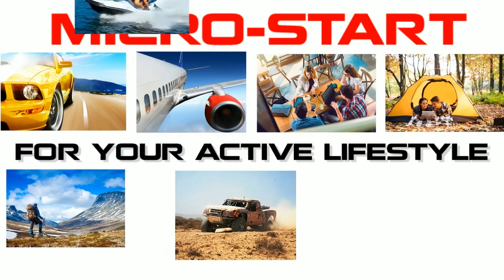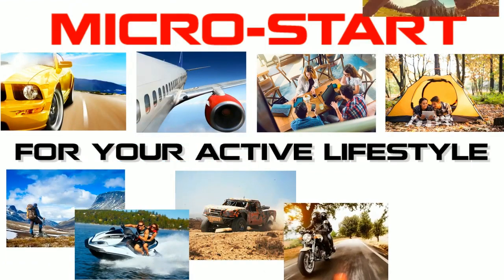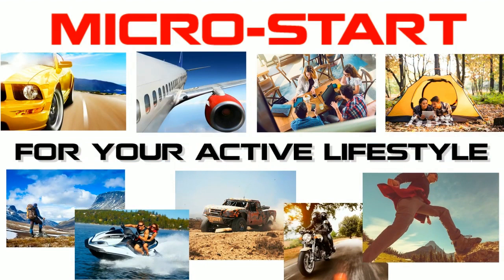It's perfect for everyone: drivers, travelers, students, campers, boaters, backpackers, off-roaders and more. The Sport is ultra compact and easy to carry backup power.